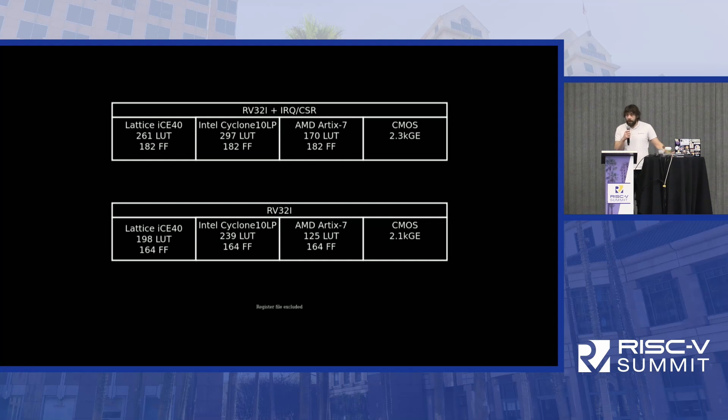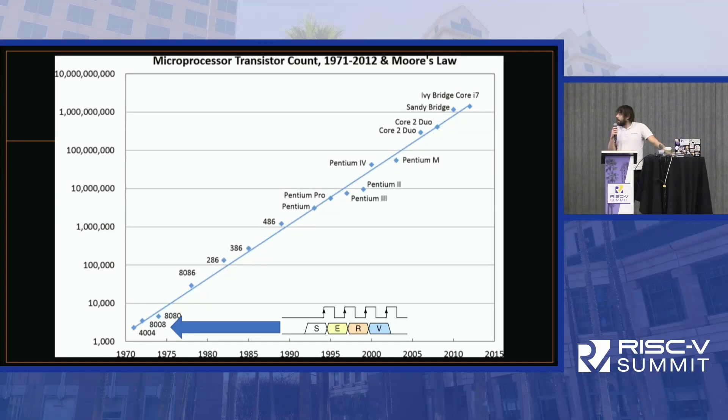How small? Looking at popular FPGA targets, it ranges from just above 100 look-up tables up to a bit over 200 in other FPGAs. For ASIC, you'll pay approximately a bit over 2 kilogates. That makes SERV slightly larger than the Intel 4004 and slightly smaller than the Intel 8008. This is excluding the register file, which I'll come back to in a few minutes.